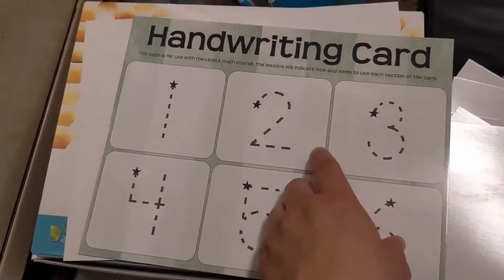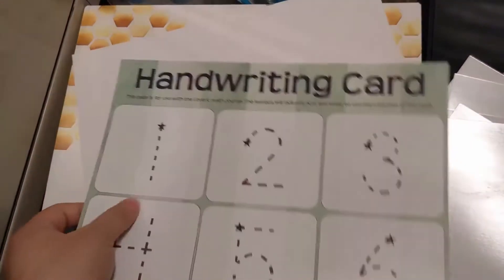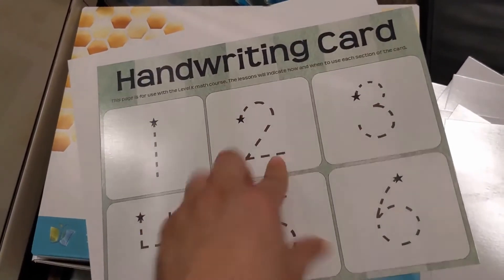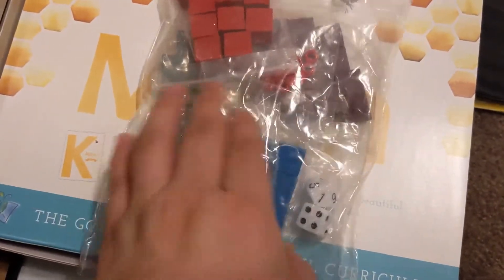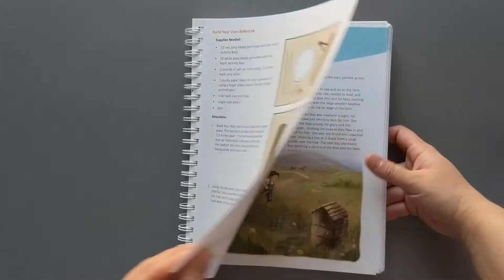Here's the handwriting card. This used to come laminated and it's so thick that I think I'm just going to put it in a page protector and have my child do dry erase over the page protector. 20 pony beads for making the Rack and Rack — these white beads as well as these red beads are for you to make your own Rack and Rack. In the course book part one it gives you the instruction on how to build the Rack and Rack with the pony beads.